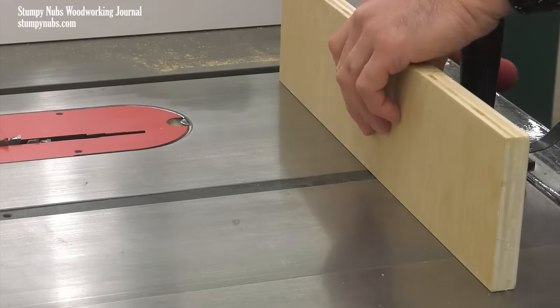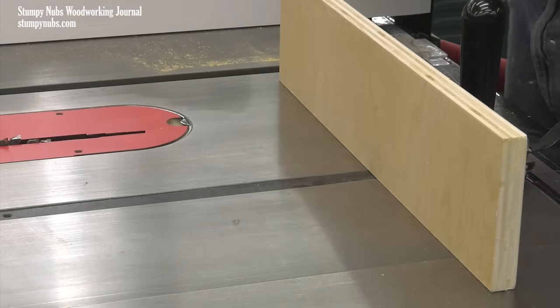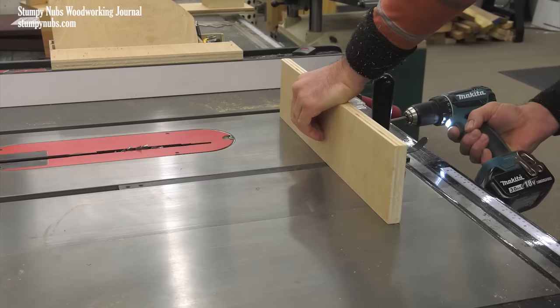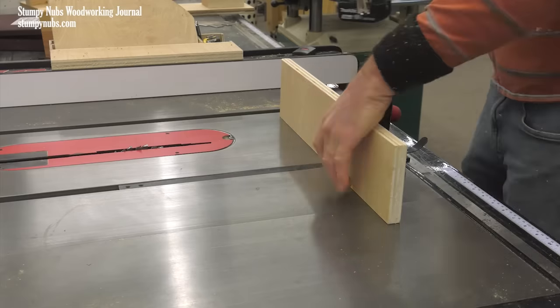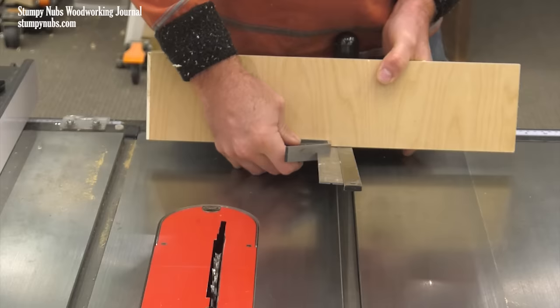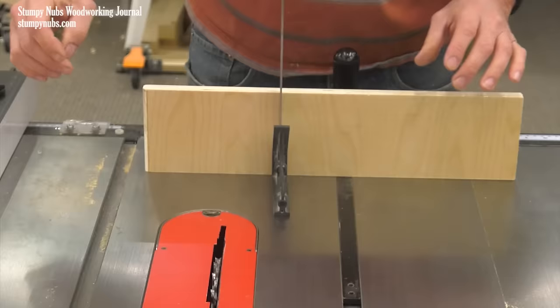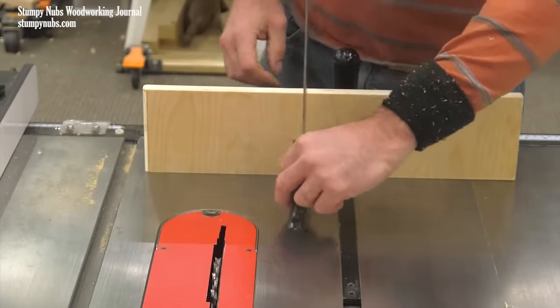You probably have all the materials you need for this in your scrap bin right now. This is a piece of plywood that's roughly a foot long and maybe five inches wide. It's getting attached to a table saw miter gauge with screws. It's important to be sure the miter gauge is set to 90 degrees and also check that the fence you just attached is perpendicular to the top of the saw.